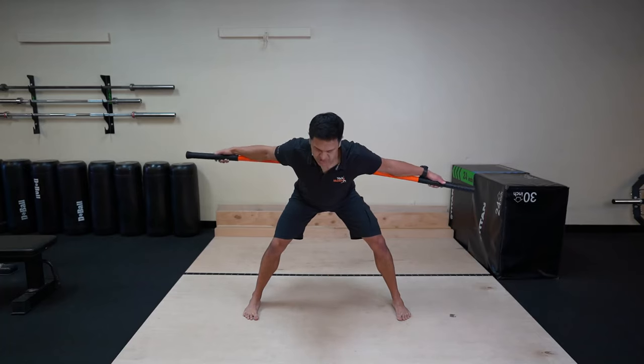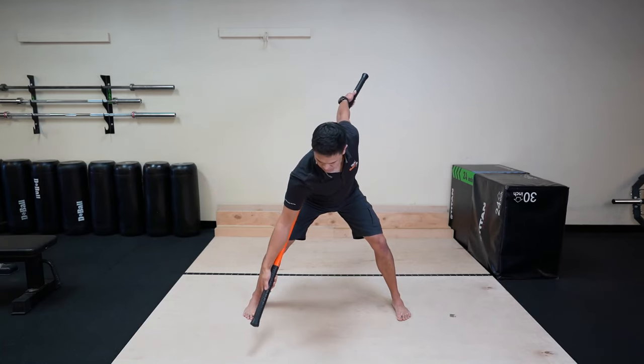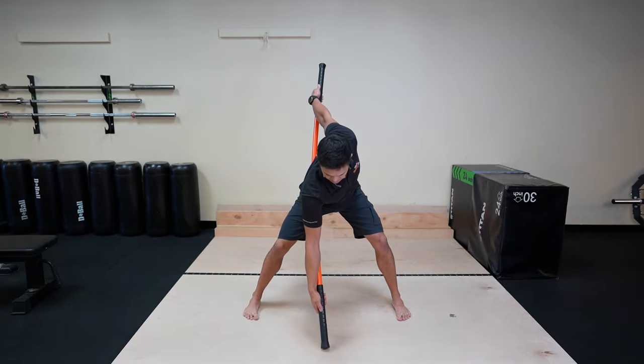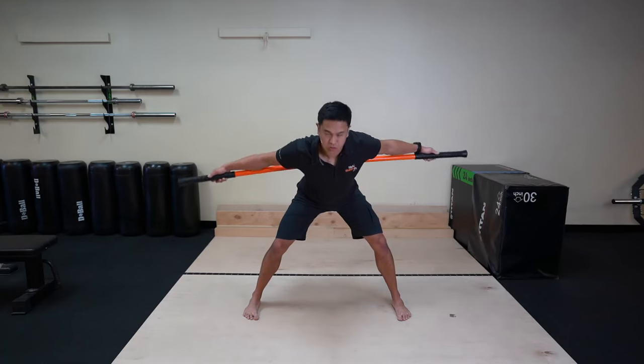We'll come out of there after about a 6 to 10 second hold and we'll rotate to the other side. Rotate the right hand down. Push that right hand into the ground, pull the left hand up towards the ceiling. Hold for 6 to 10, and come out slowly.